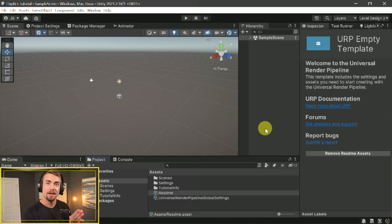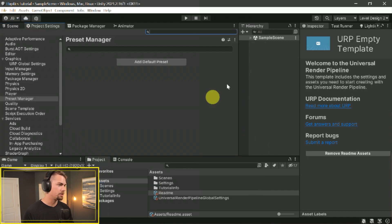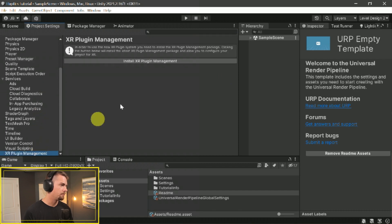First things first, let's get everything set up in the editor. This is one of those setups where you have to configure VR before you can do anything related to haptics. If you've done this before, just skip to the timestamp that just popped up. If you want a quick refresher, we'll go through it fast. We need to go to Project Settings — Edit > Project Settings — then scroll down to XR Plugin Management and install that.